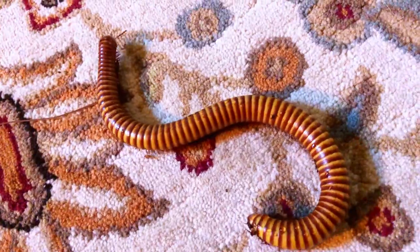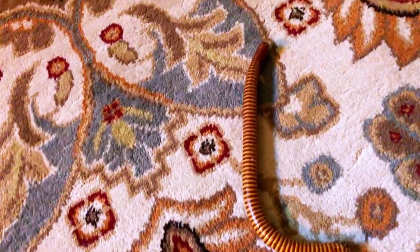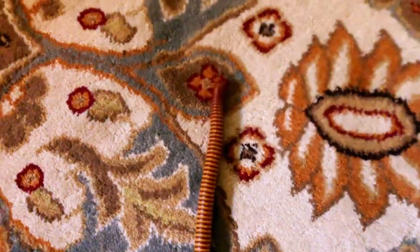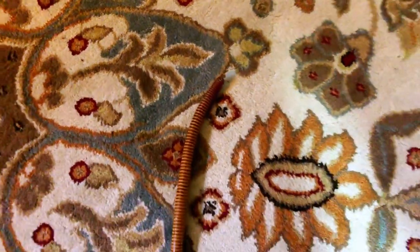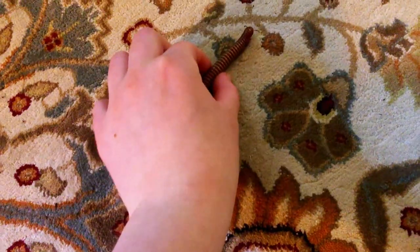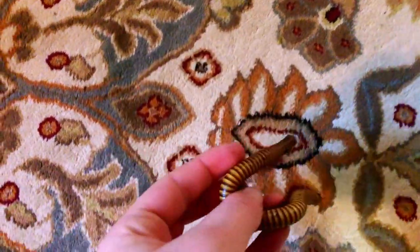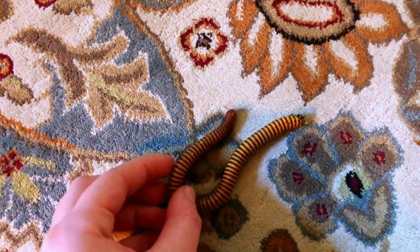I have a blue Philippine millipede, which is a very rare sought-after species in the trade and in the bug collecting hobby. As you can see, Clementine is very adventurous. She loves to explore, and she is typically alongside her sister — I call her the chocolate desert millipede, Tara. They are cuddle buddies, and they come from around the same place too.